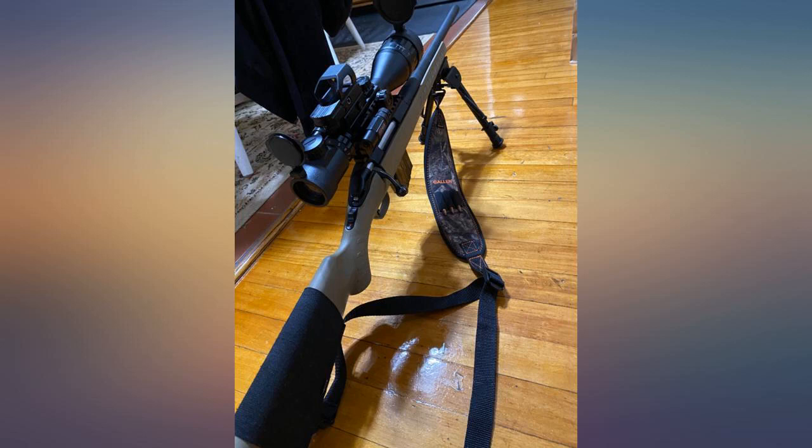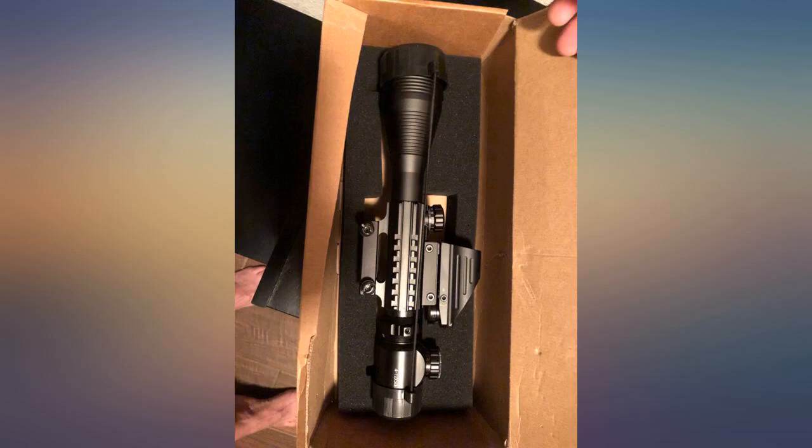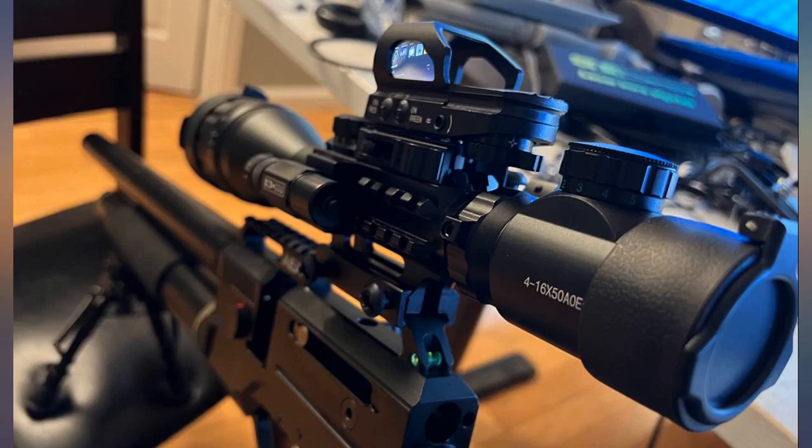It comes with a green laser which is bright and a side spotlight. Gotta say, so far I'm pleased.